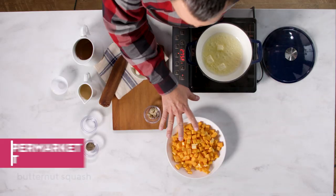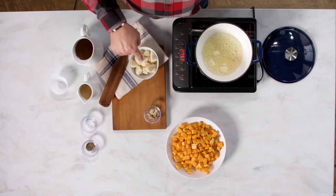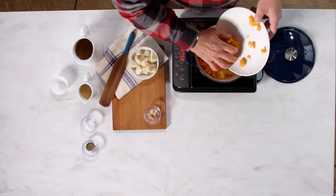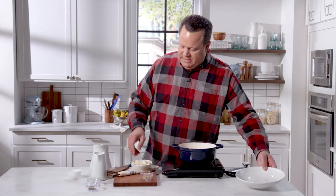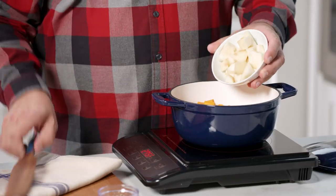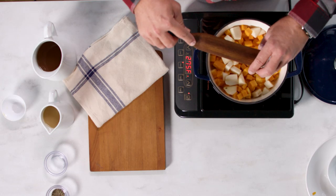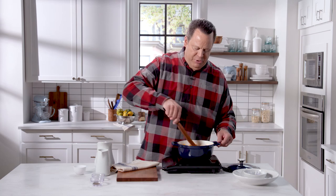We've taken our fresh butternut squash and cubed it into small pieces. The more uniform you can cut these, the more evenly they're going to cook. We also cut our pear into even-sized chunks. In with the butter goes the butternut squash. We're hoping to just soften this up for about five minutes, then we'll add in our pear and some fresh minced ginger — this adds such a nice flavor and pairs so beautifully with the soup.